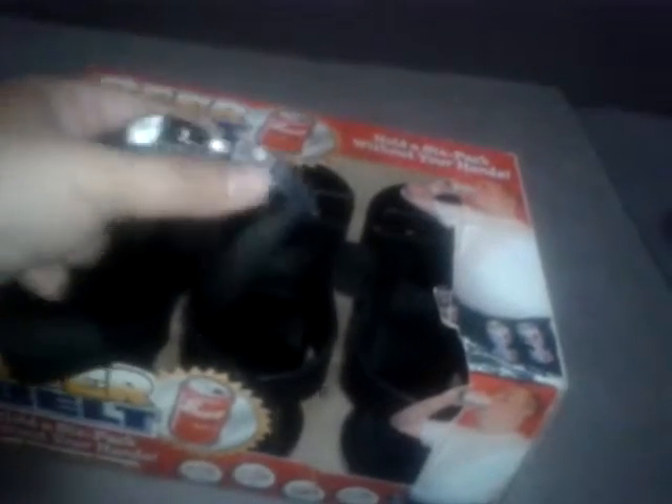It is brand new and it's got the clip to it, so you can wear the beer belt and hold your beer. Great present for your dad, your friend, your brother, or any family member who loves their beer.